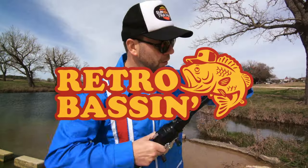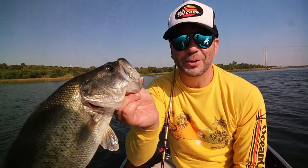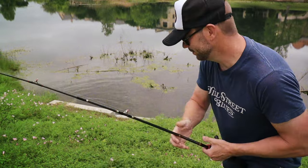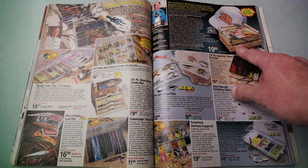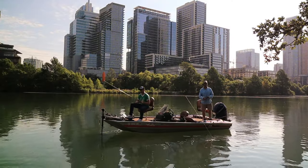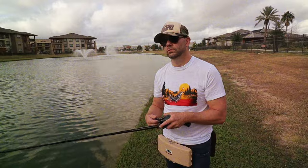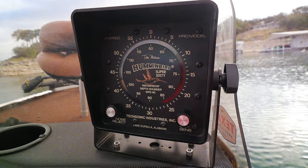Retro bassin', kickin' some assin', wearin' rayon jackets. Thinkin' about Bill Dance, watchin' these fish prance through my Ray-Ban glasses. Ain't nothin' better than 40-year-old lures comin' off of Zebco 33. Out on the bass boat, makin' beer cans flow, doin' some trespassin'. Fishin' it old school, this old stuff rules. Welcome to retro bassin'.